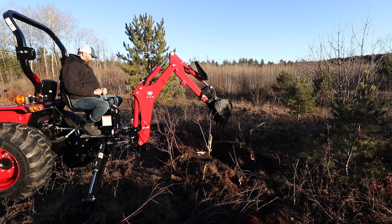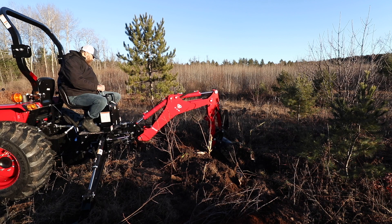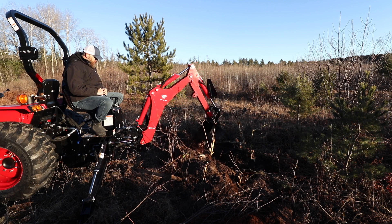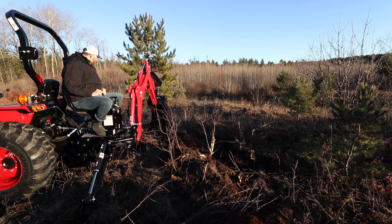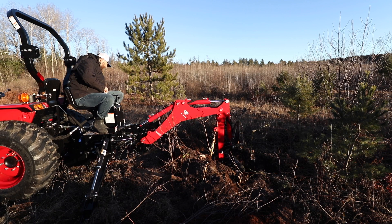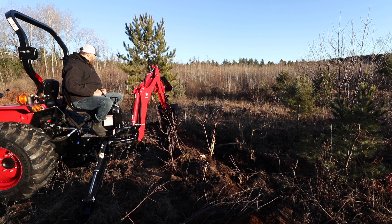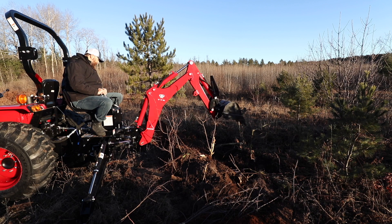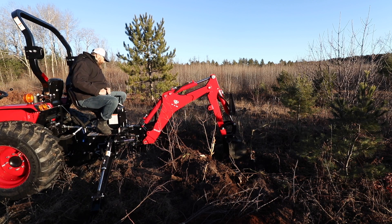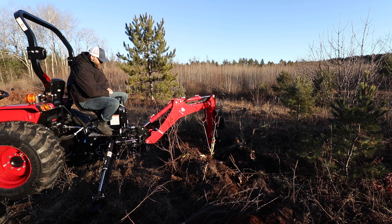When looking at this TYM backhoe, I initially had a lot of concerns. It's a large investment — is it going to be a toy or a useful tool? Is it going to save you labor and time? Is the ROI worth it versus renting equipment? I've rented several different pieces of equipment in the past, and there's no doubt a mini excavator is going to be faster than this.